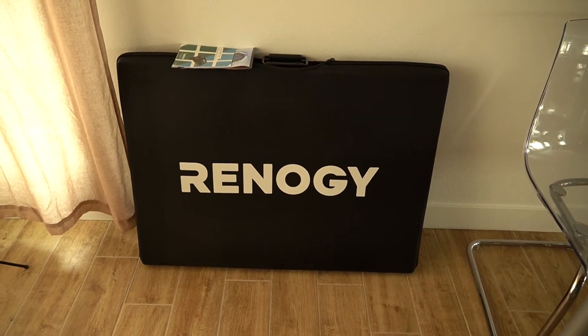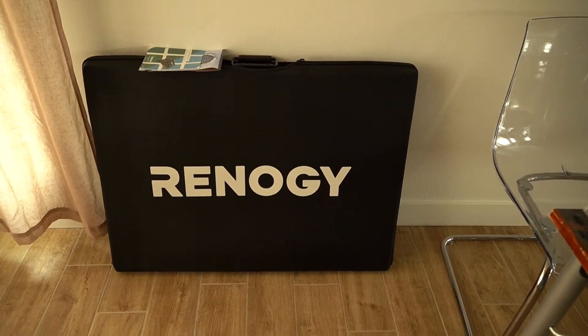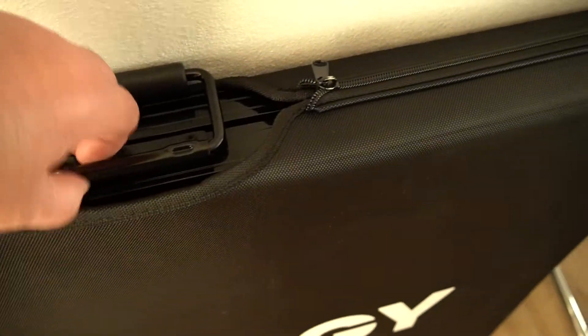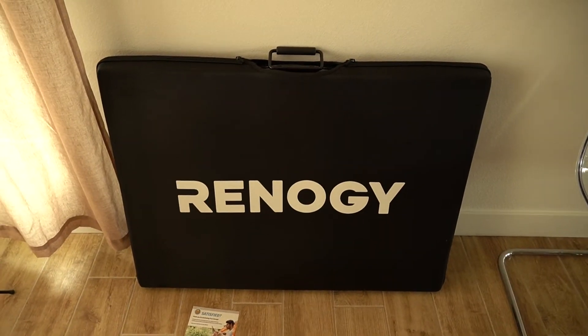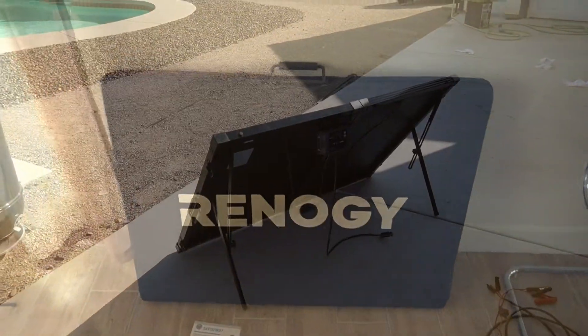It's pretty heavy, about 30 pounds probably. Comes in this nice suitcase — there's a handle. We're gonna open this up, hook it up, and test it out, so stay tuned.